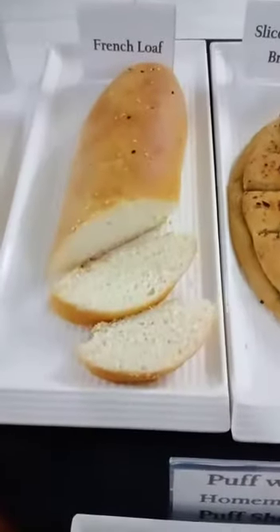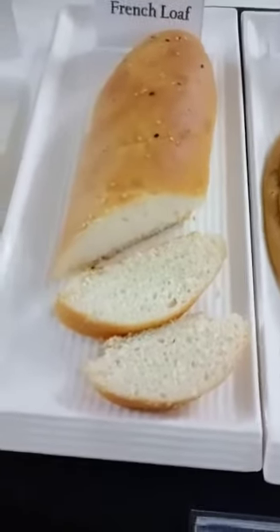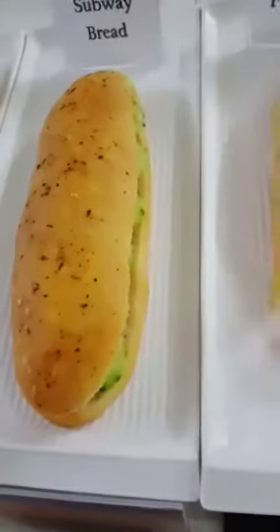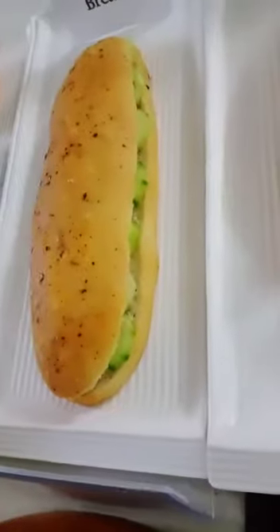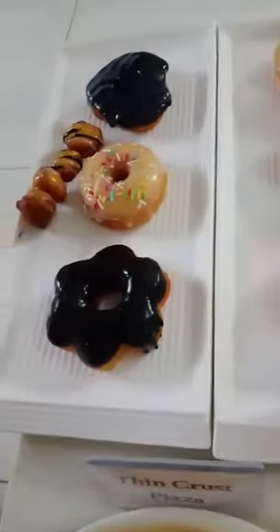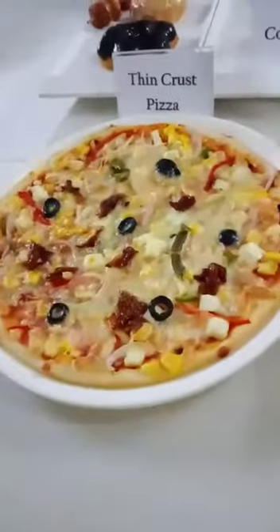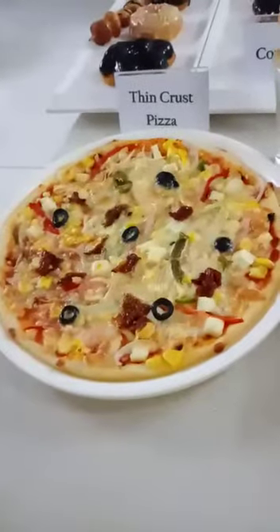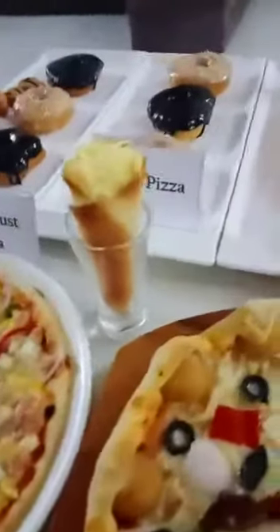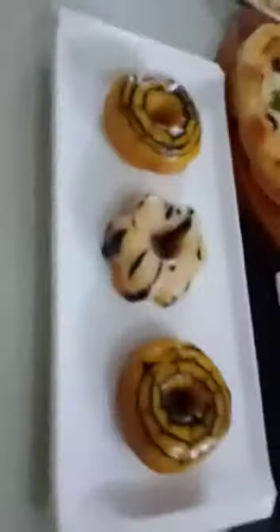And this is french loaf — look at the texture of the bread. And this is savvy bread that we made. And these are doughnuts. This is a doughnut stick. And this is our thin crust pizza — fresh dough pizza. And this is pizza corn. And this is bubble pizza. And these are again doughnuts.